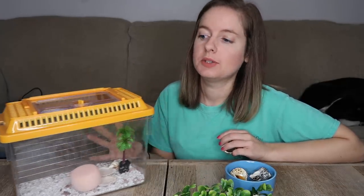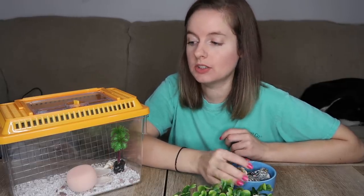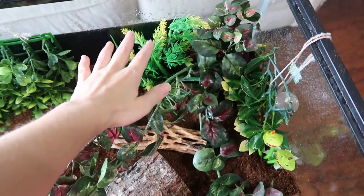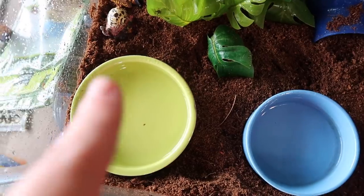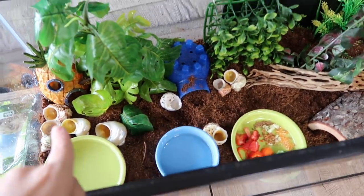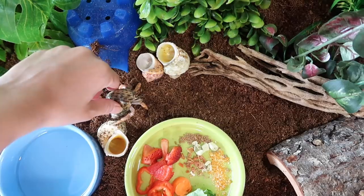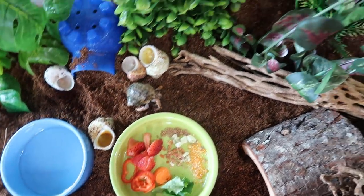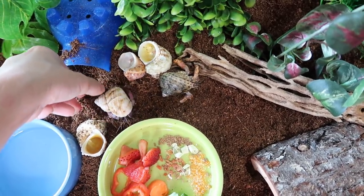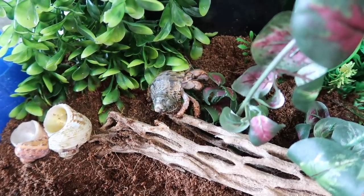Your hermit crabs really do need big tanks, and I'm going to show you guys what kind of enclosure I have to give you an idea of what their tank should actually look like. Basically this is just a ton of artificial plants and foliage, then we have a little igloo, then I have their fresh and salt water pools as well as their food bowl. I've added the shells back in since it's cooled down — everything is set up and sprayed down really well. Here's little Gunner — alright, Gunner and SpongeBob, y'all are free to roam. They get so excited when the tank is clean because there's so much new stuff to explore.